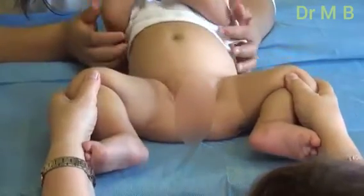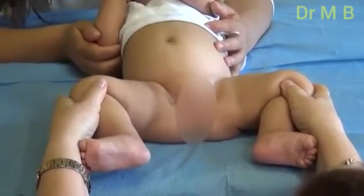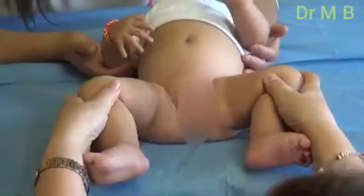So in this case, we have a baby with a limited abduction on the right side, and this is a very, very positive sign of hip dysplasia.